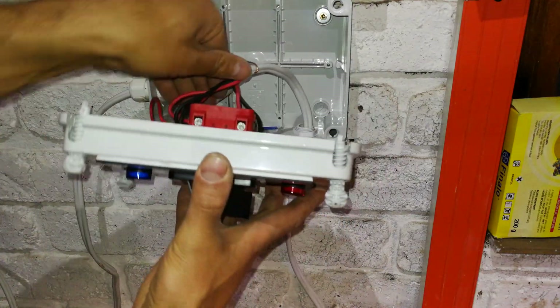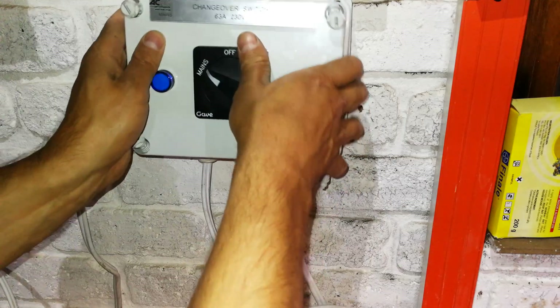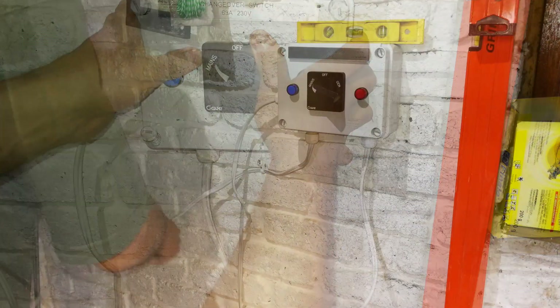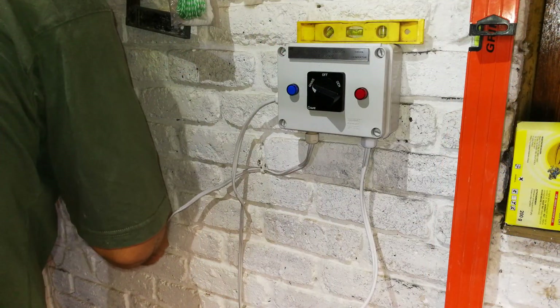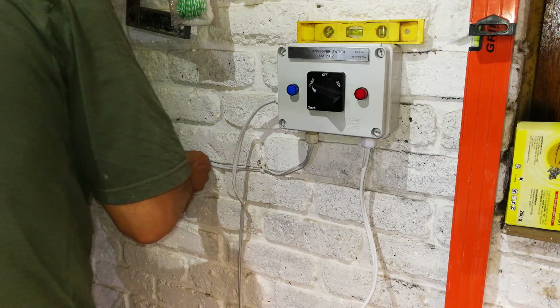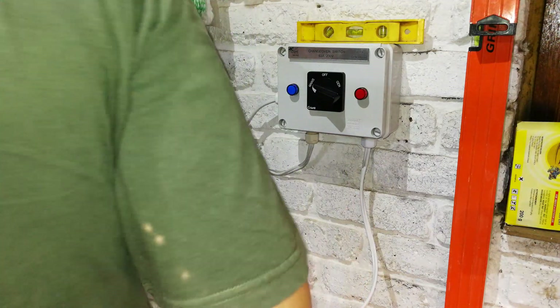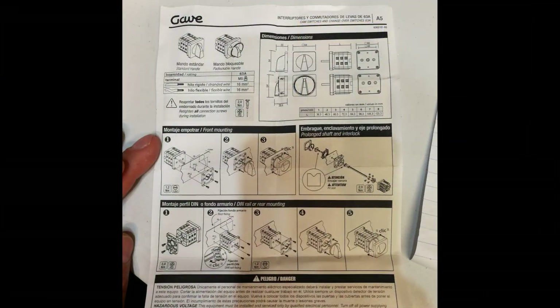Now this can be closed — just fold these wires nicely in there so that you can seat it on. That is the video on how you connect a changeover switch. The wire on the right is going to the generator, the wire on the left bottom is going to the mains, and the one coming out the side by the blue light is for the load. I've got the diagram just for your reference. Thanks for watching. Cheers.